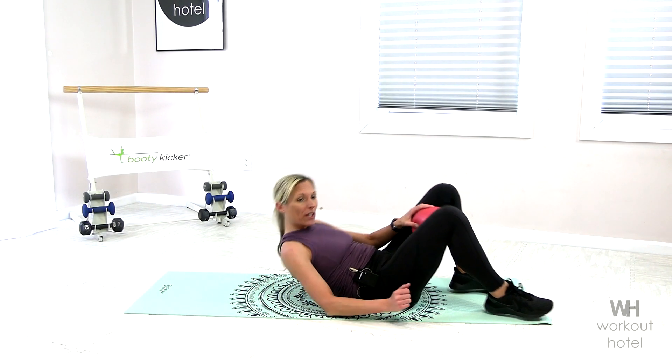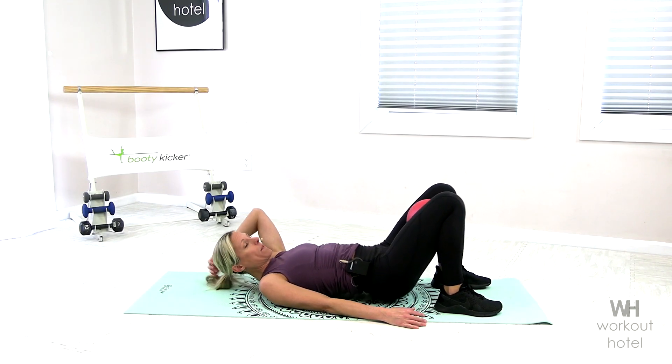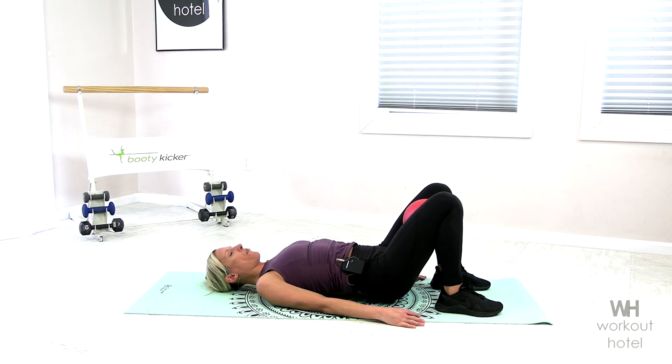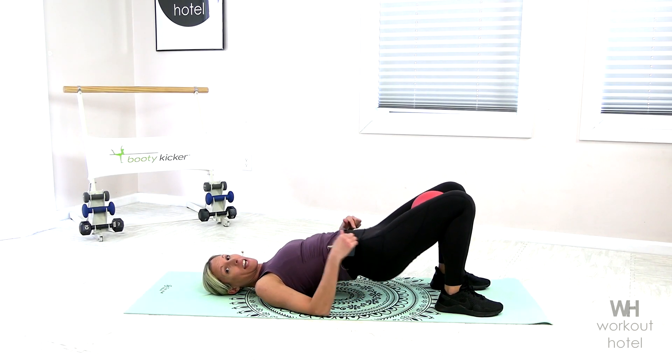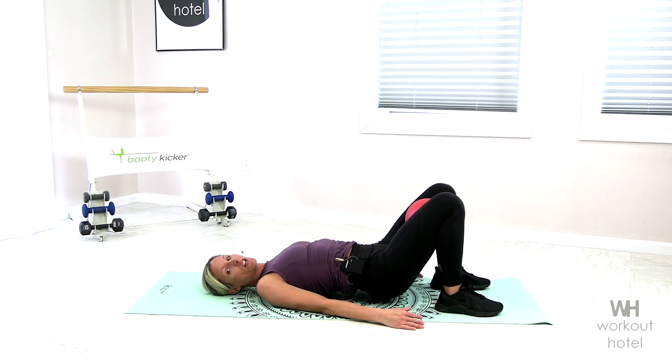Coming down to the mat, we're going to begin with a bridge with the ball to the inner thighs, squeezing the glutes. We're lifting up those hips. So what I want you to focus on here — hip bones staying level, draw the navel in, and using that breath.